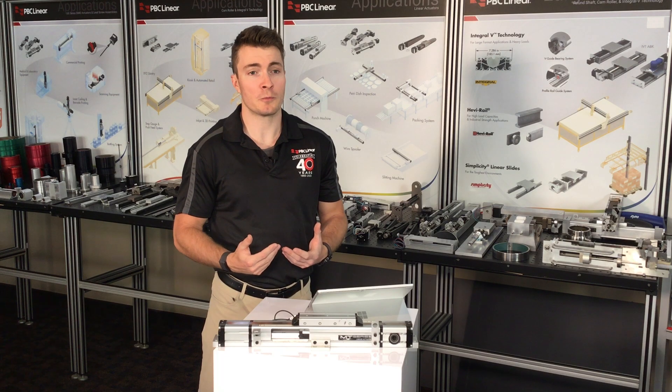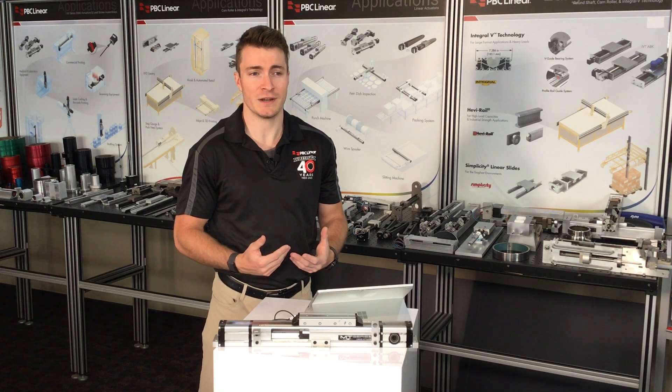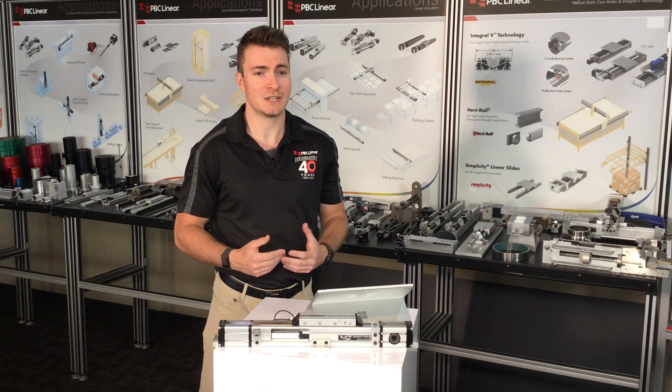The MTB series features belt-driven linear actuators that are crafted to provide optimal performance in demanding environments. With multiple profile sizes and design configurations, this series is engineered to cater to applications demanding high load capacities, extensive stroke lengths, and superior speeds.